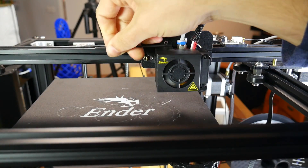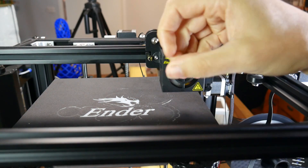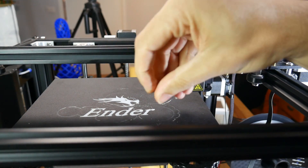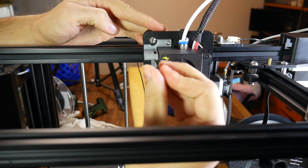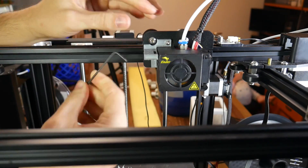To fit either of these mounts, you simply need to undo the two bolts on the top left that hold on the metal fan shroud. Loosen them and then screw them out, being careful not to drop them anywhere delicate or where you can't find them. After this, the fan shroud should come completely loose on the left-hand side. Put your BLTouch mount into place and redo up the same two bolts to hold it firmly in place.